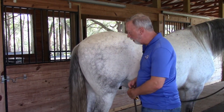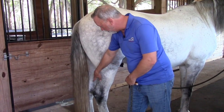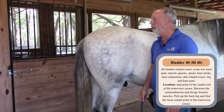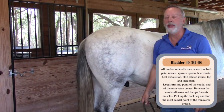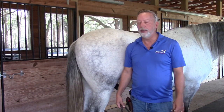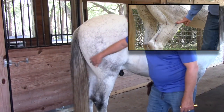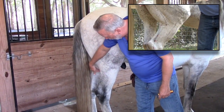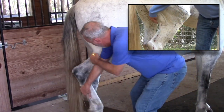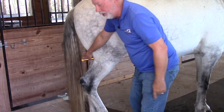Bladder 40 is located on the back of the horse, on the back midline of the hind leg, along the crease of the muscle toward the back. It's used for lumbar and lower back pain, muscle spasms, heat stroke, exhaustion, skin issues, and leg and knee pain. Come down the middle of the leg where it dips. If you pick up the leg, it makes a deep hole right there — that's Bladder 40.